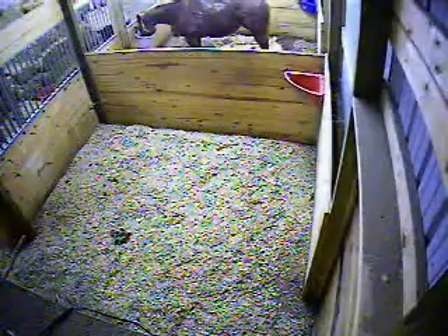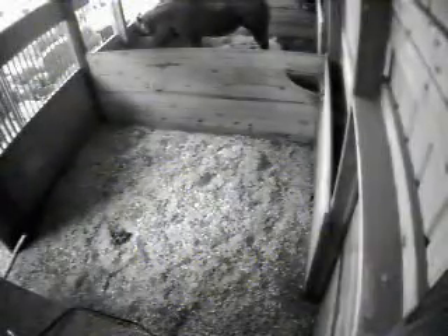Here's a 90-degree field of view color camera mounted on a stall. When the light gets too low, the color will switch to a black and white mode.